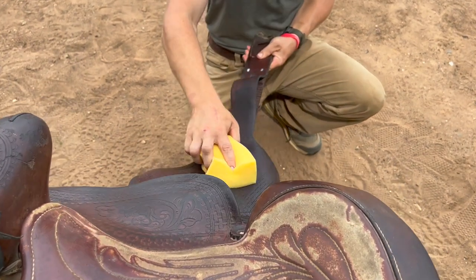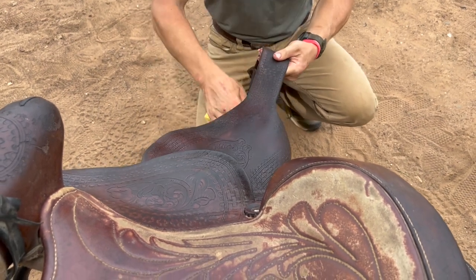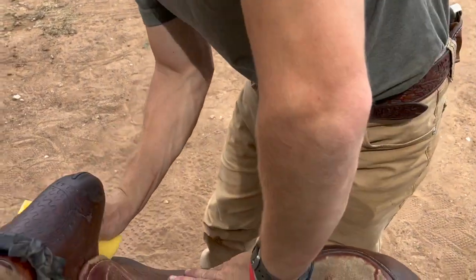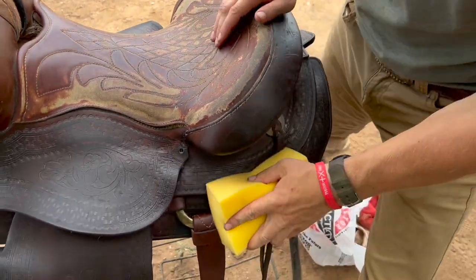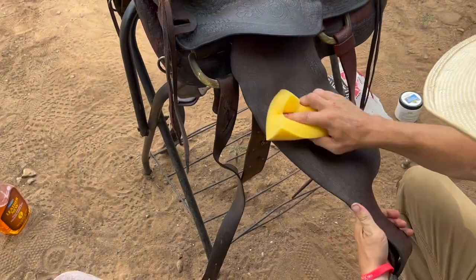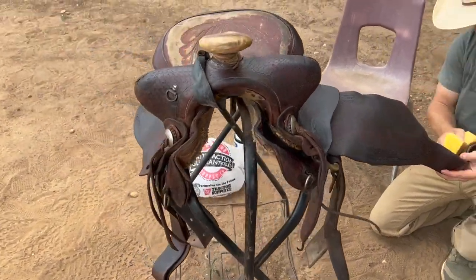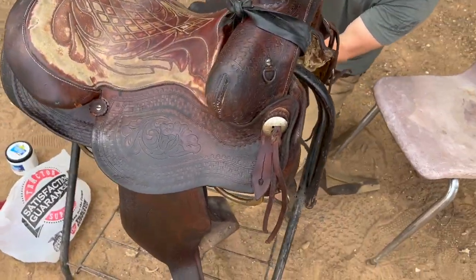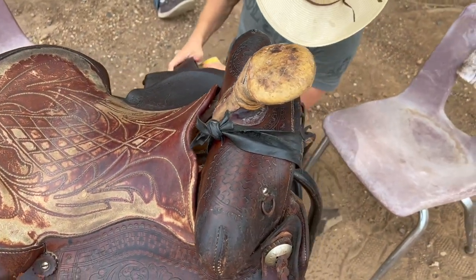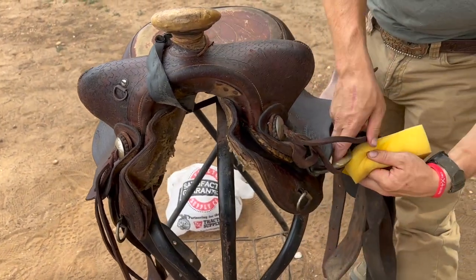We'll let it dry — this leather is pretty old and cracked — so we'll let it dry and hit it with another coat. Don't leave too much on there, because it doesn't allow the right things to happen. Alright, it's good enough now. Now we'll just rope the dummy for a minute.